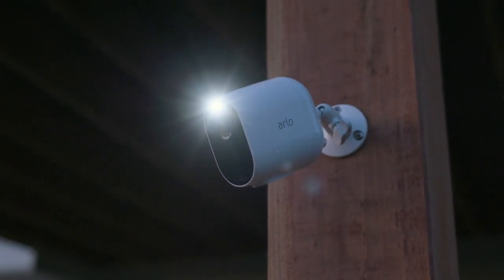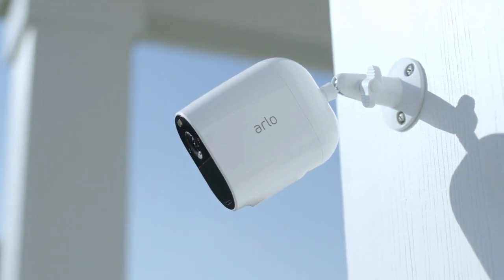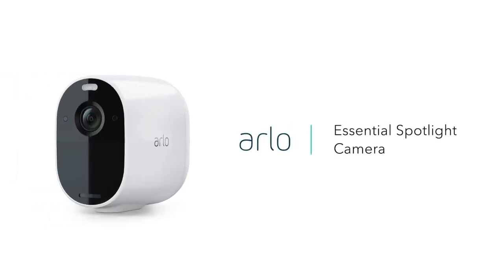Capture clear details in full high-definition: record video in 1080p for a clear picture day or night. See more at night — see important features like faces or license plates in full color.